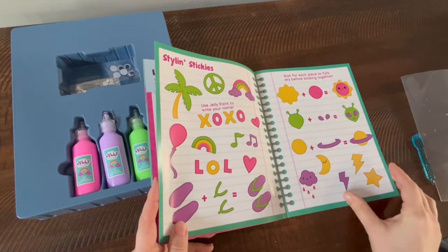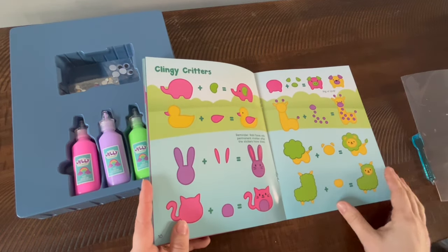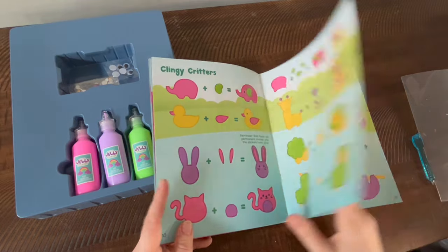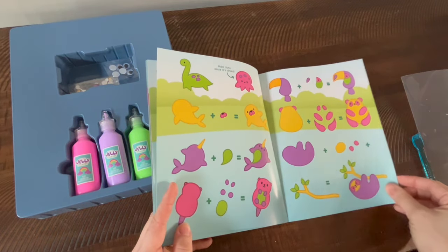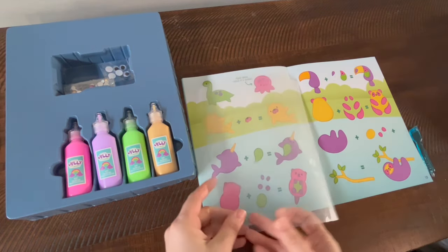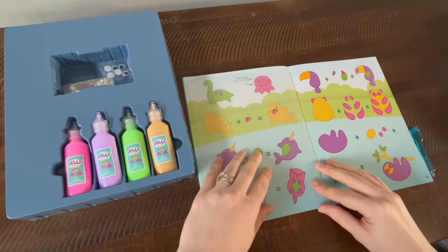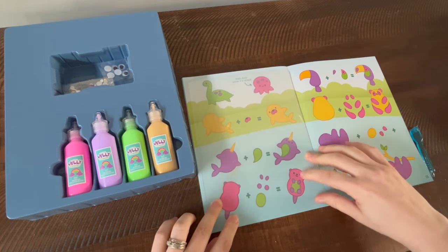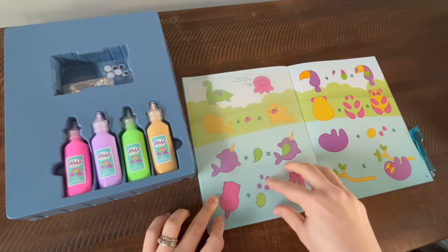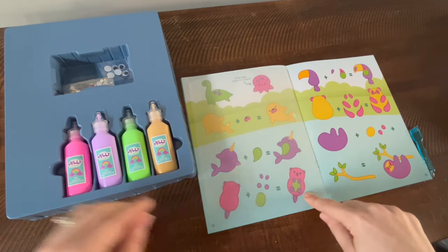There are blueprints inside the book for different creatures to create. I think I want to make this little otter. You put your vinyl sheet over the blueprint and just follow the colors. These pieces are stackable, so you do them separately, let them dry overnight, and then stack them together.